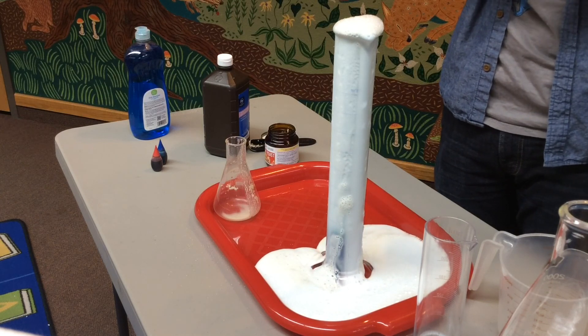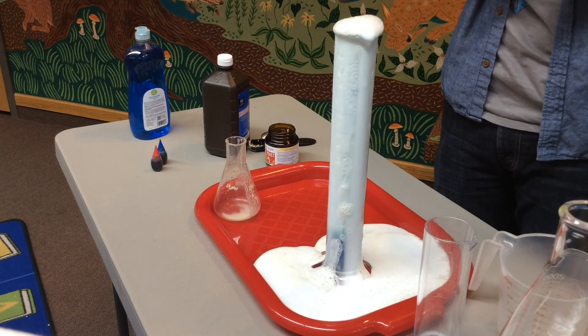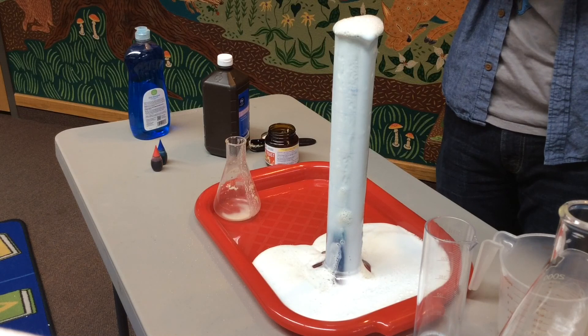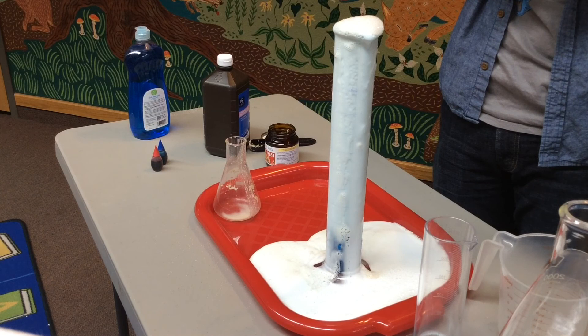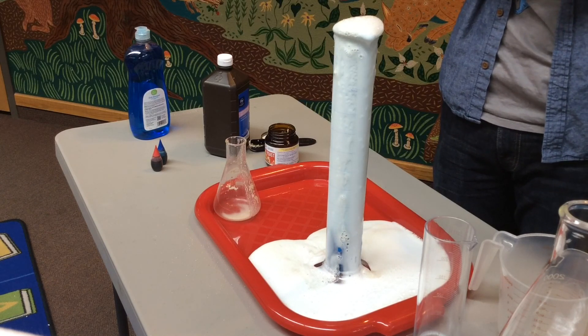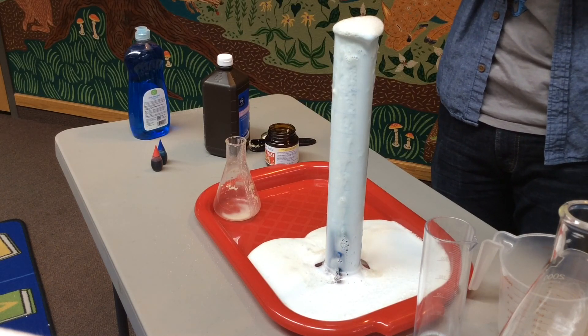So what was that squirt of soap for? Well, it's really hard to see this chemical reaction happen because the ingredients look so similar. So what we've done is added just a squirt of soap to trap all of that air that's escaping from the top of our chemical reaction.